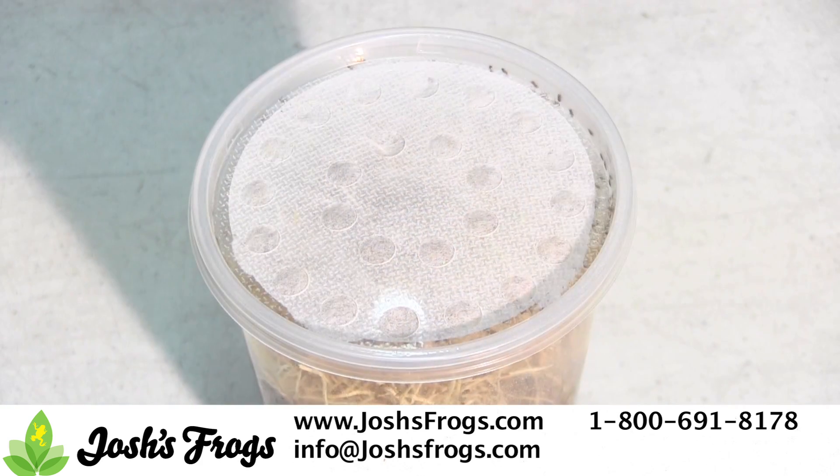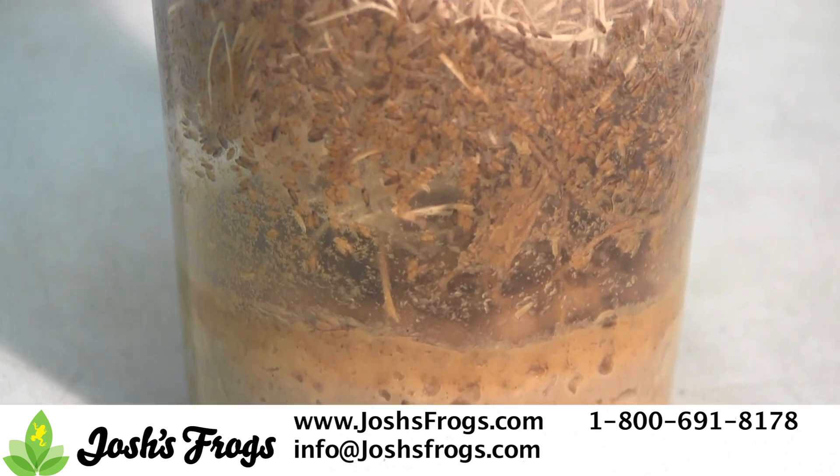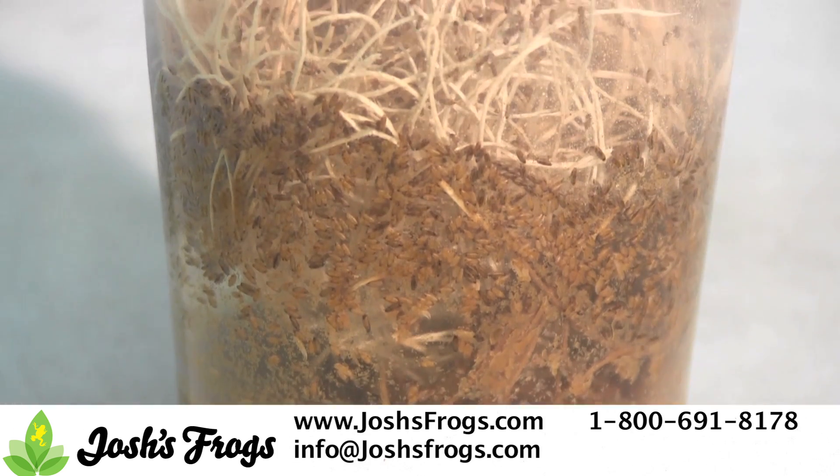Fabric vented insect cup lids have been around for decades — it's a lid most people are used to. Due to the amount of ventilation these provide, many people have to continually add water to the culture to keep it from drying out.